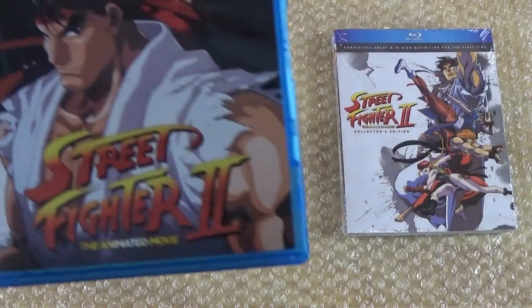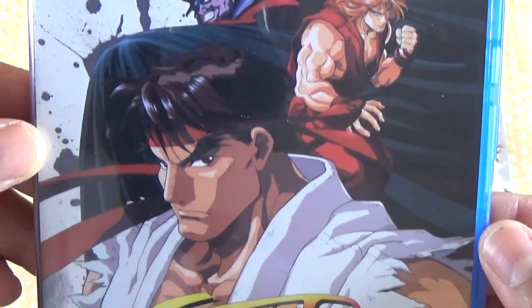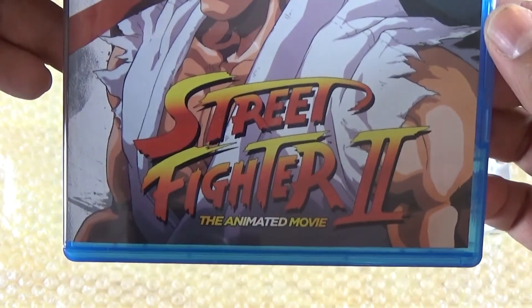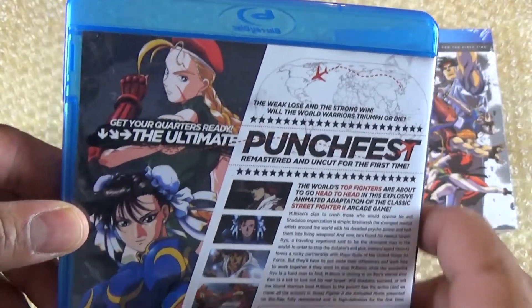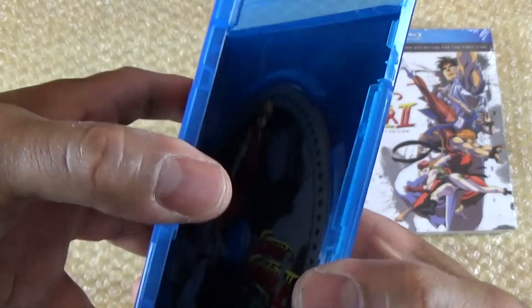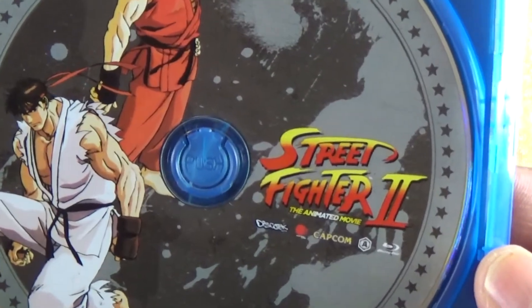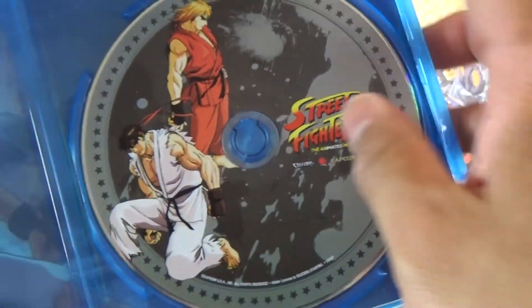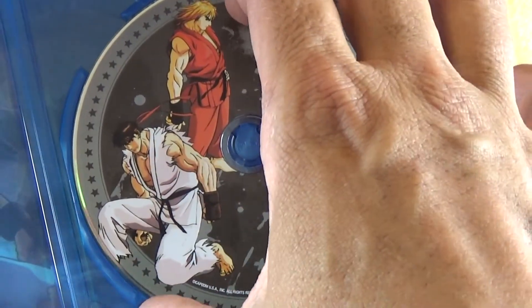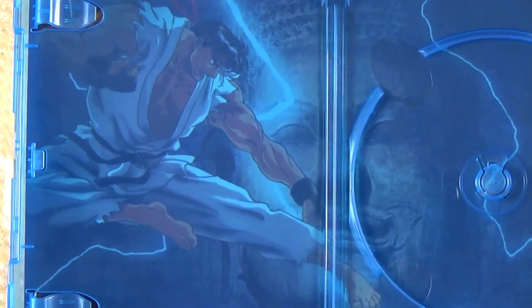Let's put that to the side. This is what the front cover looks like — you see Bison, Ken, and Ryu. Then looking at the back, it's the same thing as the slip case. Upon opening it, there is no digital code or anything like that. It's just a blu-ray Street Fighter the animated movie collector's edition by Discotek, and removing that you see the rest of the case which shows Ryu doing the jump kick.